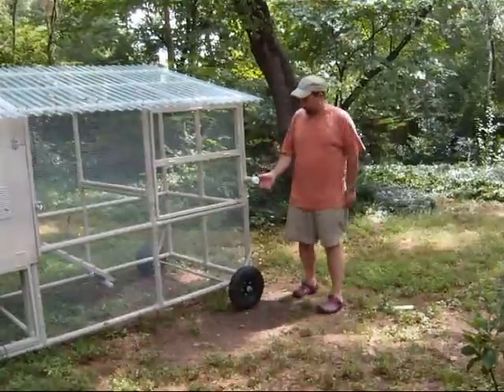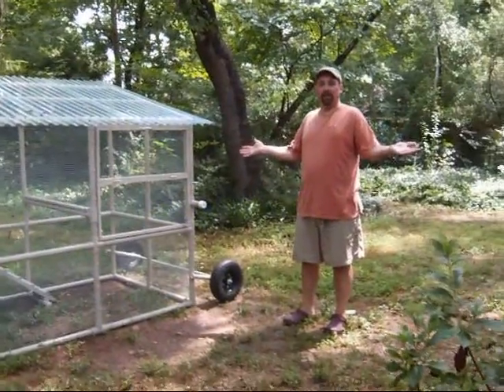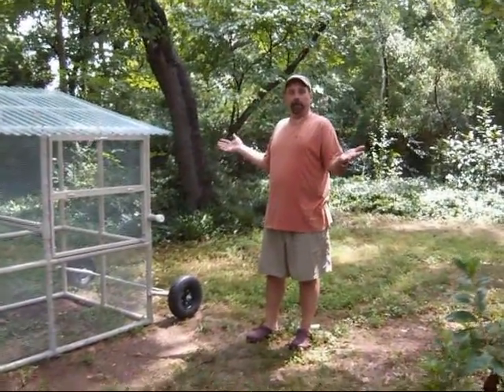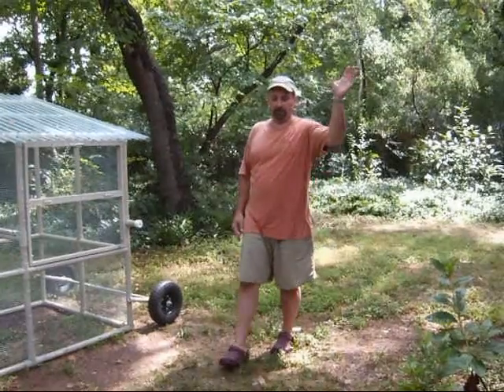And there you go. If you want more information on how to put your coop on wheels or make your hen hideout into a getaway coop, go to www.backyardchickens.com. Thanks for listening.